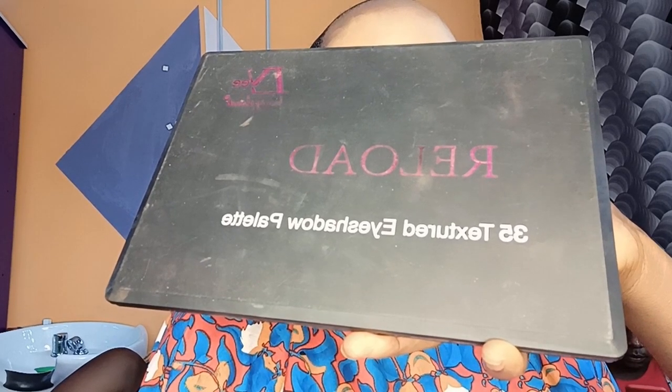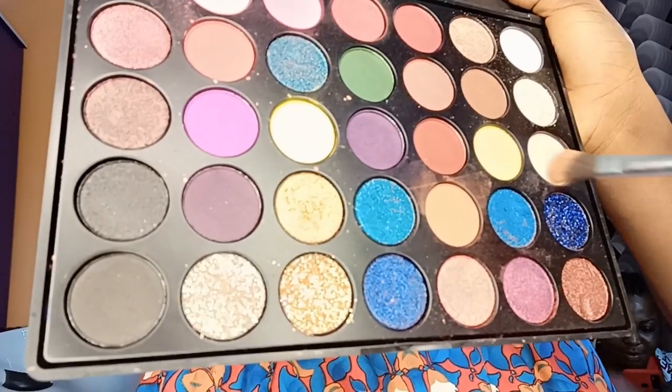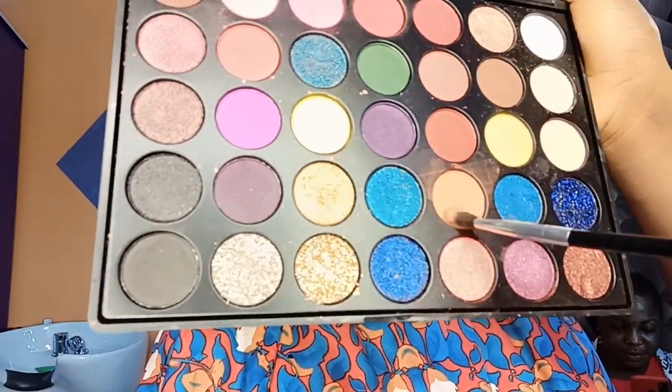The first eyeshadow I'm using is from the Reload eyeshadow palette. Next, I'm taking the orange shade right here and I'm going to start building it as my transition shade.